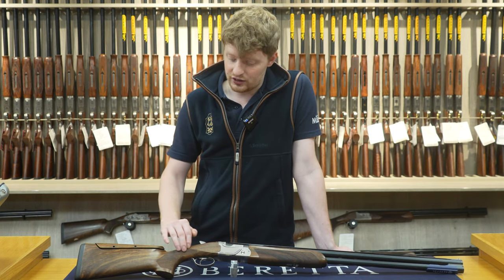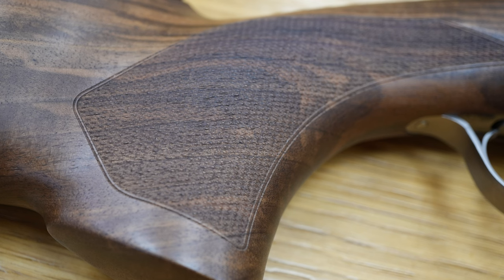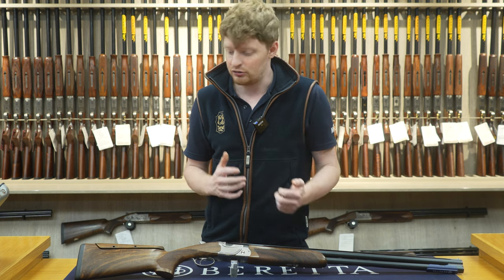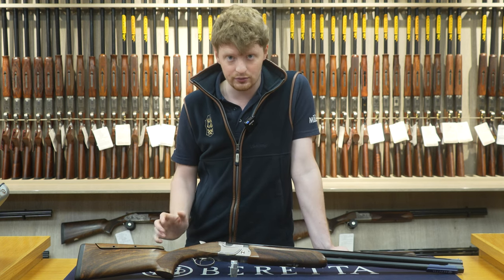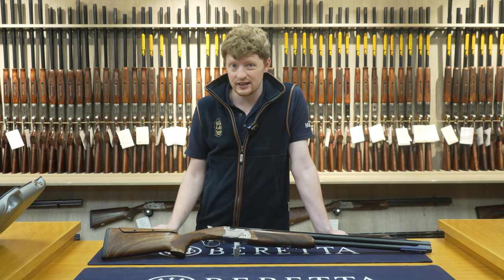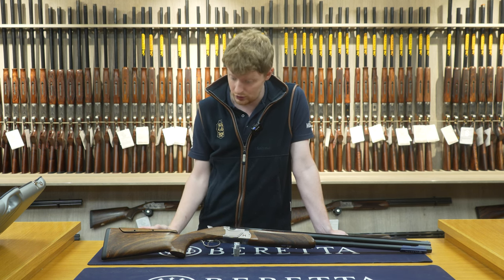The 694 Skeet also has the palm swell — the Sporting has it too, but it's nice that they've put the palm swell on the Skeet as well. It's nicer in the grip and a nicer feel in my opinion, though not to everyone's taste. It has a manual safety like all the 694s, but if need be you could make it auto-safe — I don't know why you would, but you could.